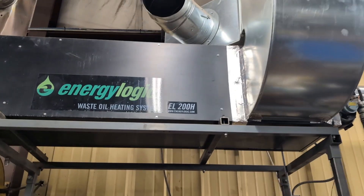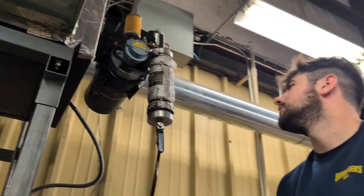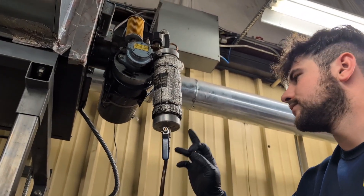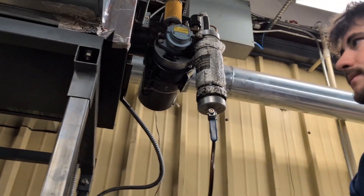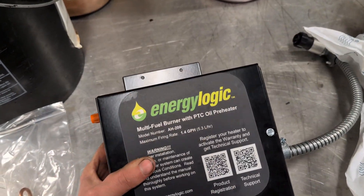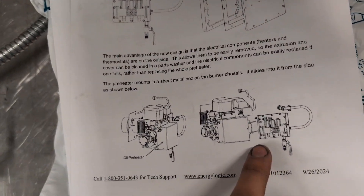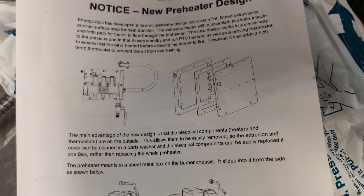We've got an EnergyLogic EL200H, and we had a bad preheater. The bottom heater element on the preheater had gone bad and it blew the fuse on the side. We are replacing it with this updated model of the preheater assembly, which is better because you can replace different components that go bad and it'll be much easier to clean.